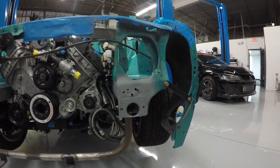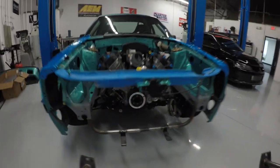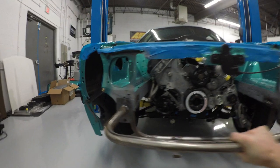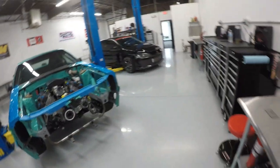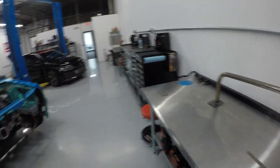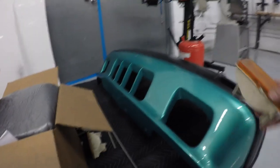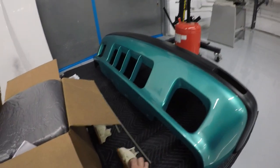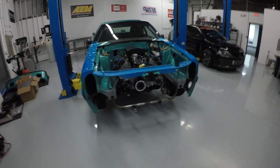Today's project starts with extending the frame rails on this car, because the last fabrication shop that had their hands on it really butchered it — they didn't cut it evenly at all. Most importantly, we need to install this bumper support, which is supposed to bolt on, but the bottom doesn't have anywhere to bolt because they cut it so short. I also need to make some turn signal brackets for the front clip once the bumper support is in place.